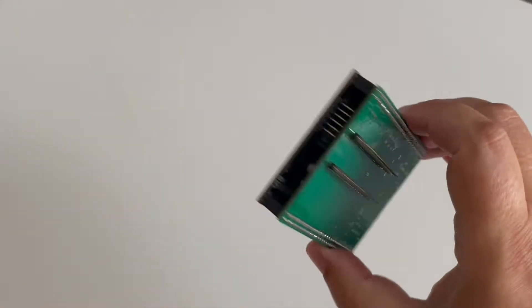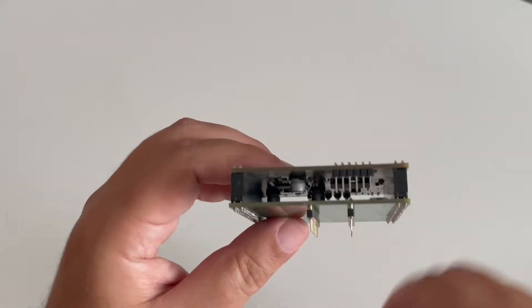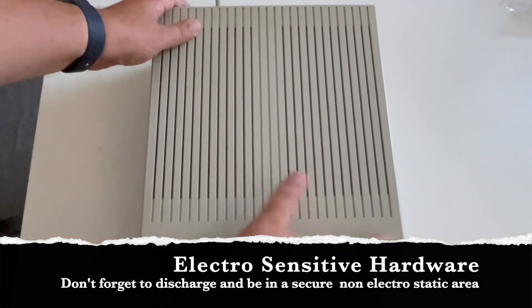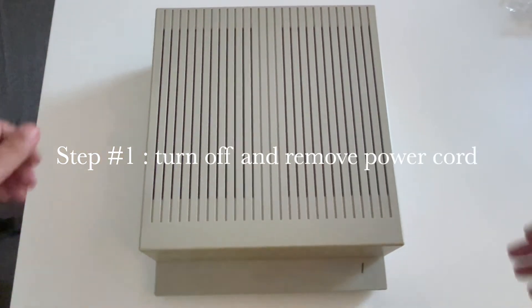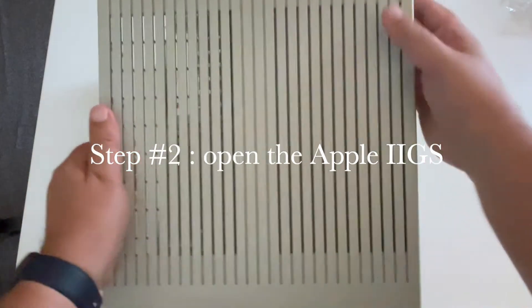Now let's install it in the IIgs. First things first: we need to switch off the computer to be sure everything is okay, then remove the power plug. Be careful because it's ESD sensitive. Then you need to open your Apple IIgs as always to have access to the full motherboard.